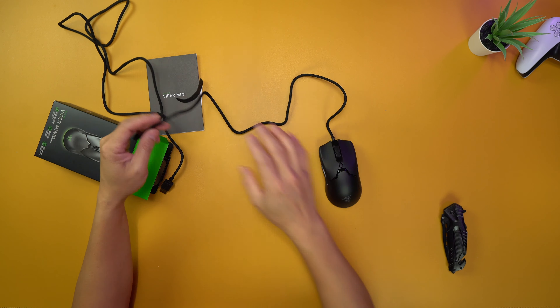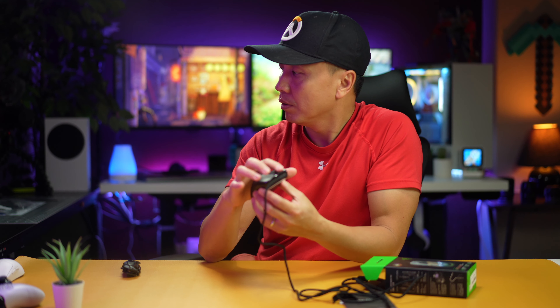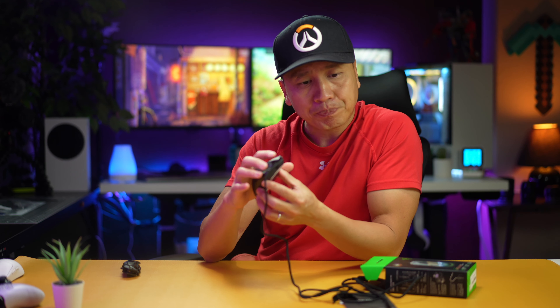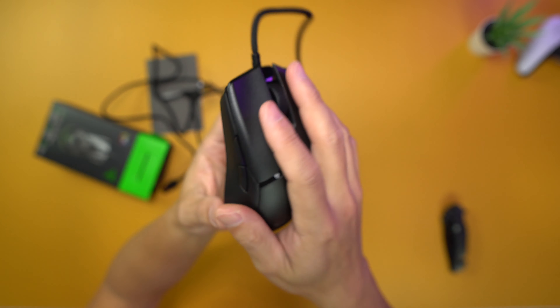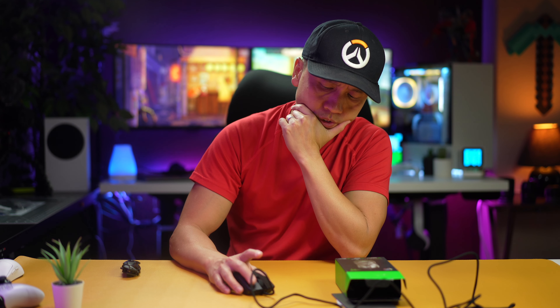Not a lot of cord drag — with a light mouse you kind of have to have a cord like this. Let's listen to how it sounds. Wow, it feels really good clicking. Not just the sound but the click itself is very nice — there's a nice resistance to it. The side buttons sound different; this actually reminds me of the Glorious mouse more than anything.